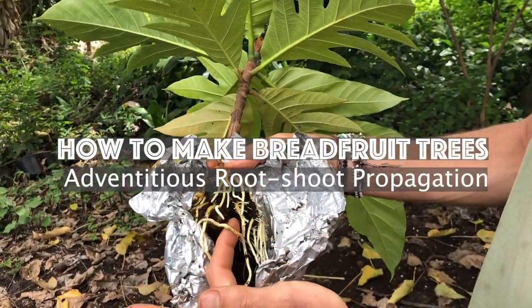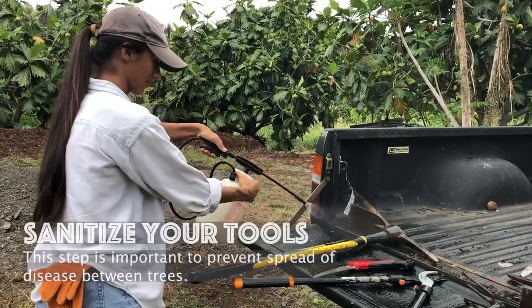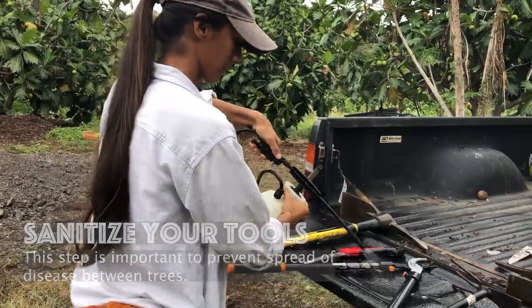How to make breadfruit trees using adventitious root shoot propagation. First, sanitize your tools. This is an important step to prevent the spread of disease between trees.